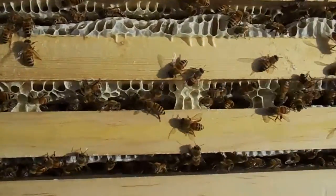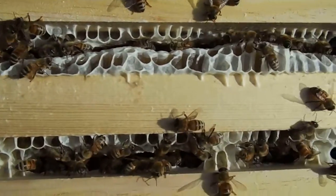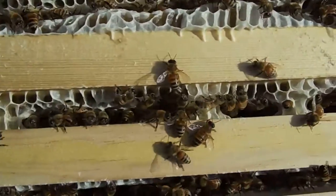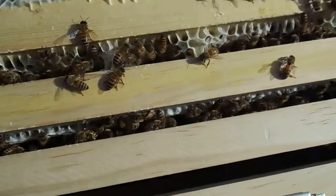You can see there that comb has become very, very wide. But it's full of honey and it's got quite a bit of larvae.